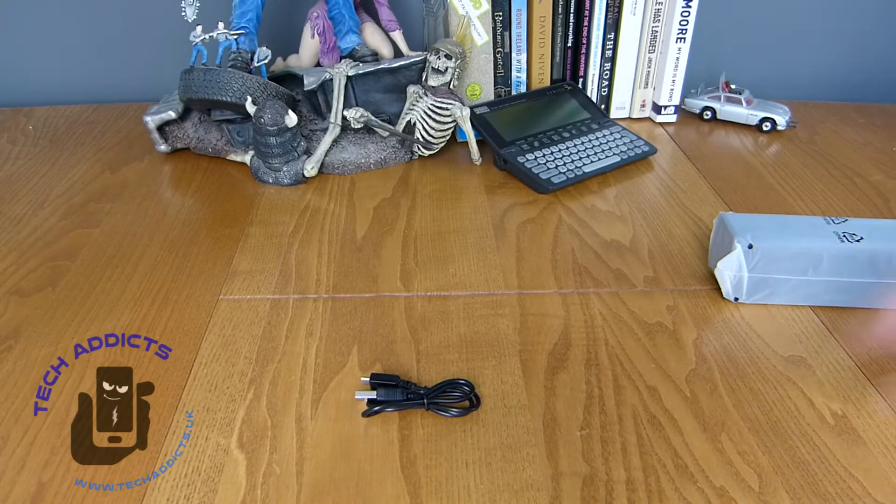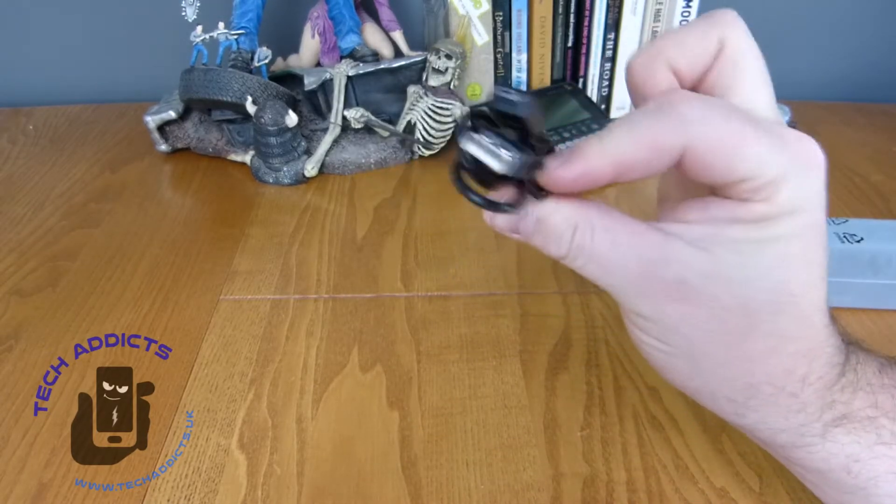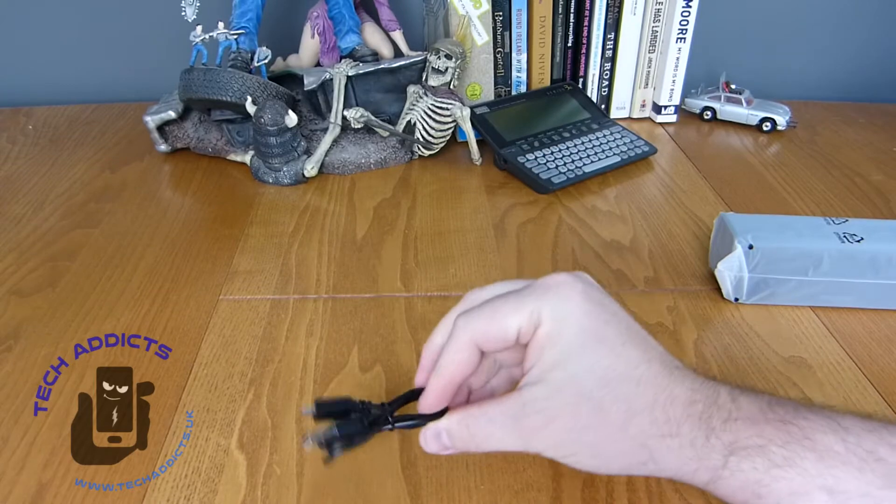We have moved on to USB Type C, but for this sort of thing I'm quite happy to carry on with micro USB, because we have millions of these cables knocking around our homes all over the world.